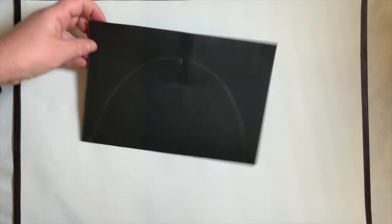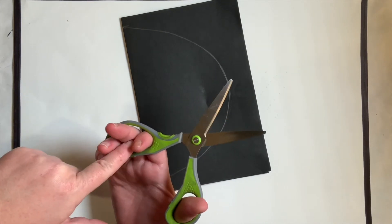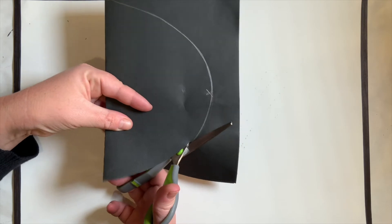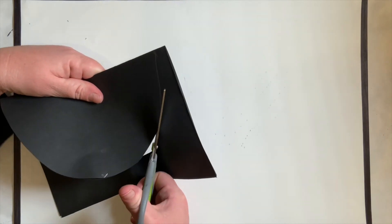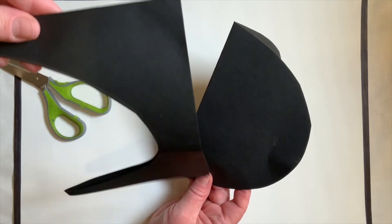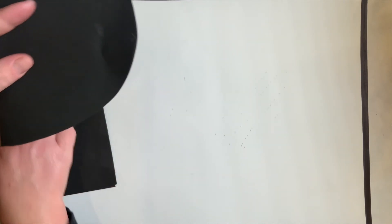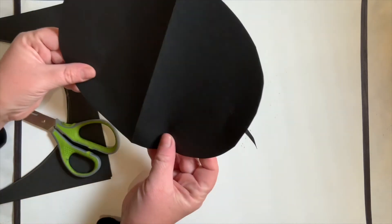Now get your scissors and cut it out. Keep your paper folded. Make sure your thumb goes into the small hole and your fingers go into the big hole. Open really wide, put the paper way in the back, and cut on the inside of your pencil line. After you cut it out, keep the scraps — we are going to use them for something. Let's open it up. Here I have a circle, though it looks a little oval. If you have a really long circle, you can just trim it down a little bit to make it more circular.